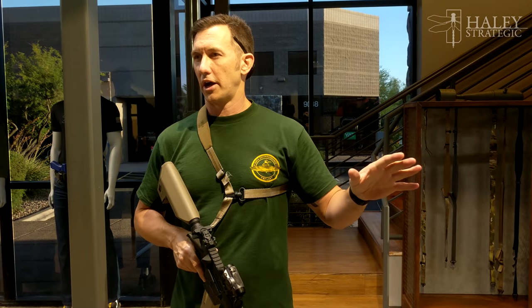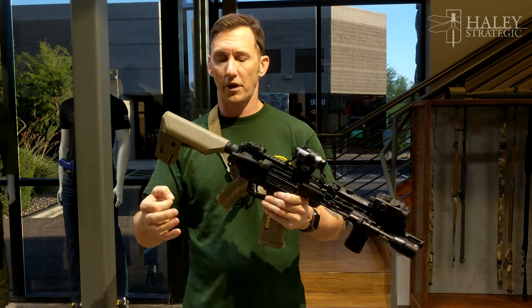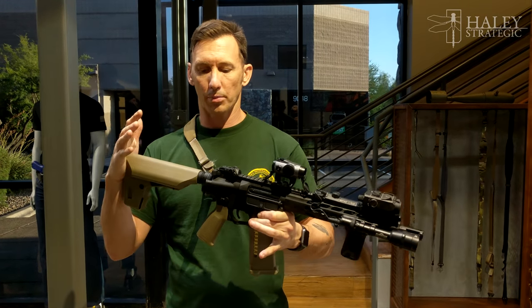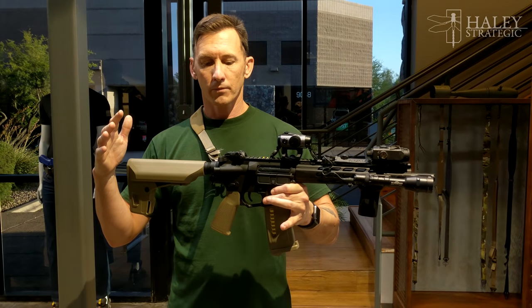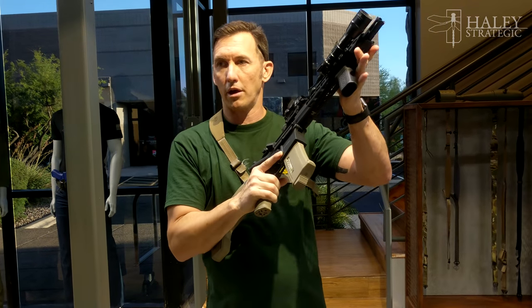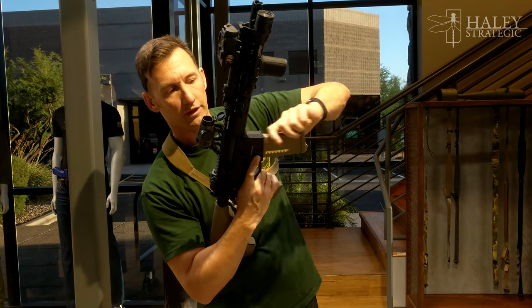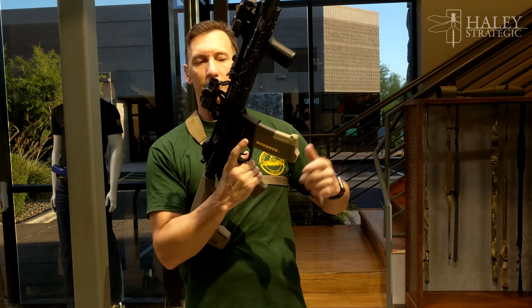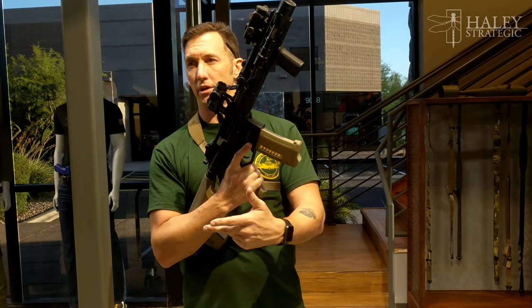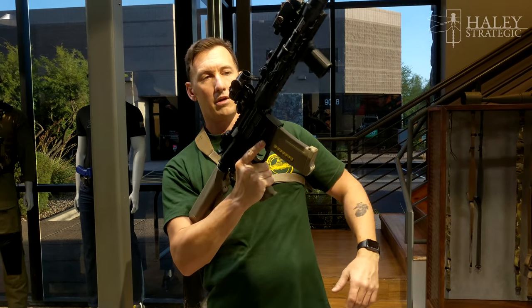Single point gives you an opportunity in direct action — when you're in a direct gunfight, not on patrol, but on PSD, vehicle operations, or a direct action hit on a building. It gives you the ability to break the weapon system down with no sling in the way. I've seen guys slopping mags and slings into their mag wells — if I have to take an extra second to move a sling out of the way during a speed reload, that's an extra second in a gunfight when I've just run out of ammo.